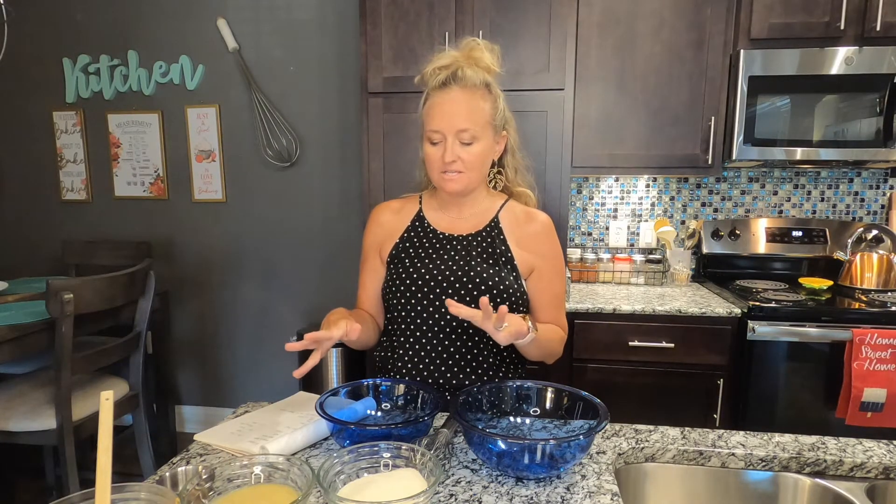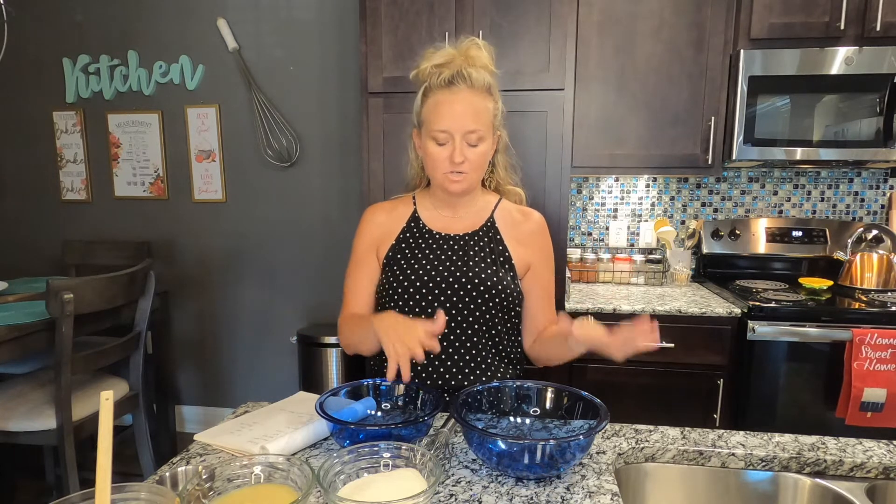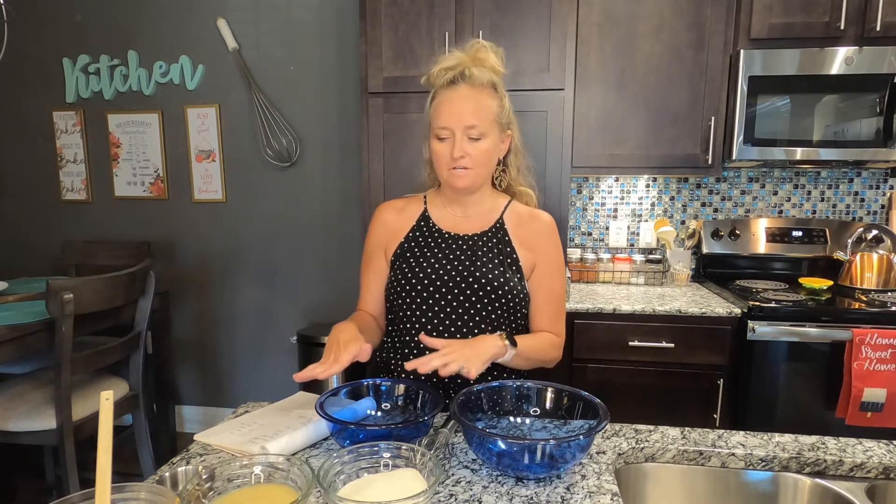To begin, preheat your oven to 350 degrees. Then you're going to separate your wet and dry ingredients — wet ingredients go over here and dry ingredients over here.